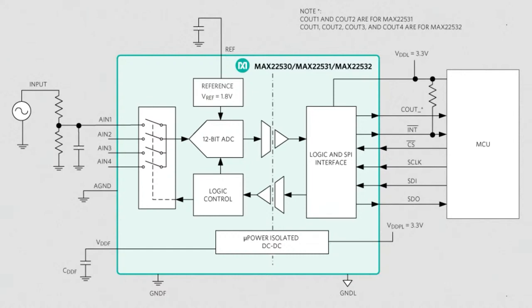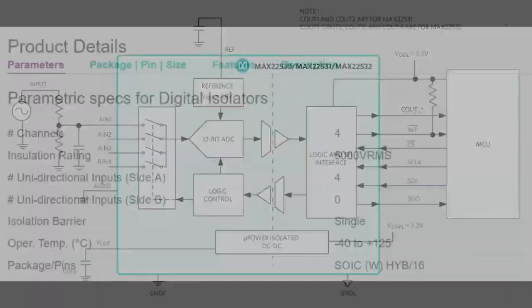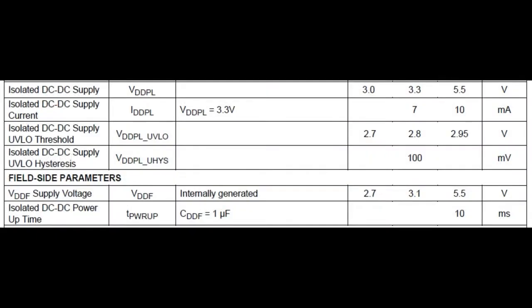What I really like about this ADC in particular is, at the bottom you can see it says micro power DC-DC. That's a DC-DC converter that's built in. It doesn't give you a ton of current — it gives you three to five volts and about seven to ten milliamps. It's not a super powerful DC-DC converter, but it's just enough that you can handle the reference voltage and powering the ADC without needing a separate supply. It kind of takes care of a lot of stuff for you and makes isolated ADC measurements really easy.